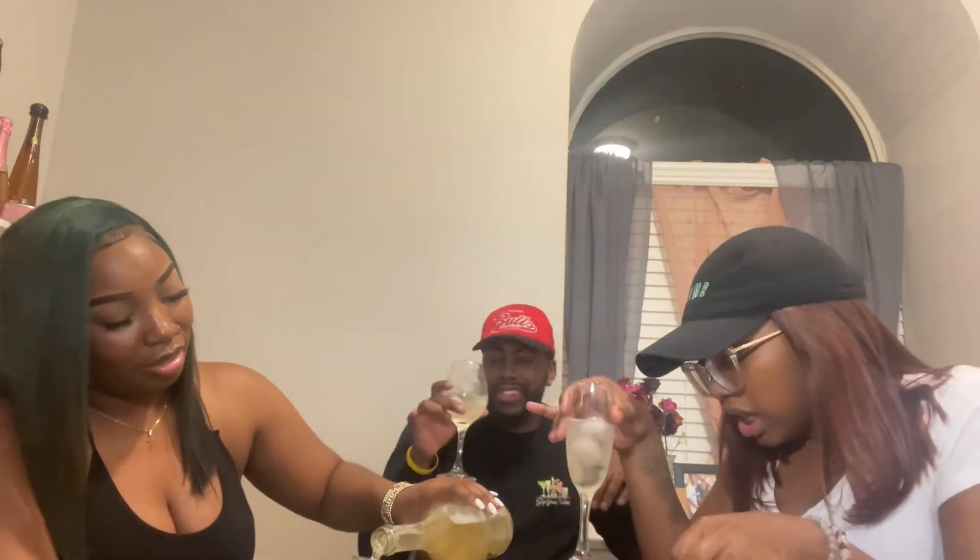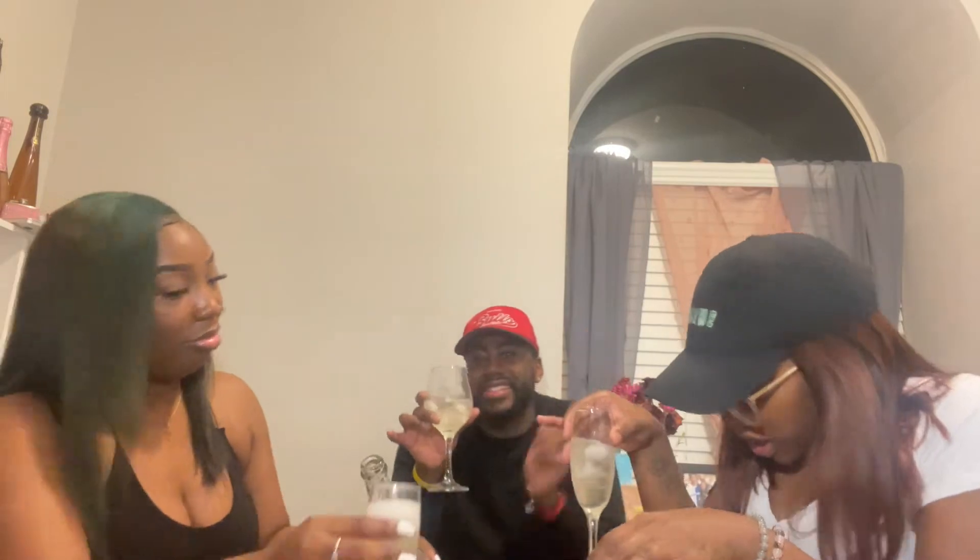You gotta use that pinky, y'all gotta use that pinky. Look at that wrist! Alright y'all, this is cute. I'm like, this is giving me bad bitch energy — bad bitch for the paper cup, yeah.